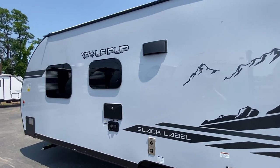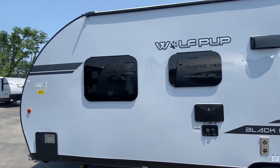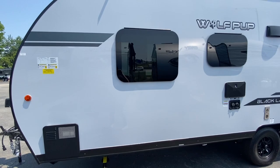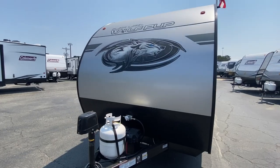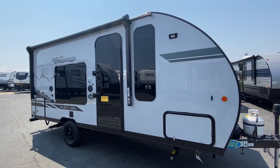So there you have it — our thoughts and observations. We certainly have missed something, so if you own this camper please let us know in the comments. As we conclude this video, we're going to give you a shot of another one that was on the lot when we were there. We couldn't look inside because it was sold, but it was so nice on the outside — we are looking forward to filming this in the future. It is a Black Label Wolf Pup by Forest River. As always, thanks for watching.